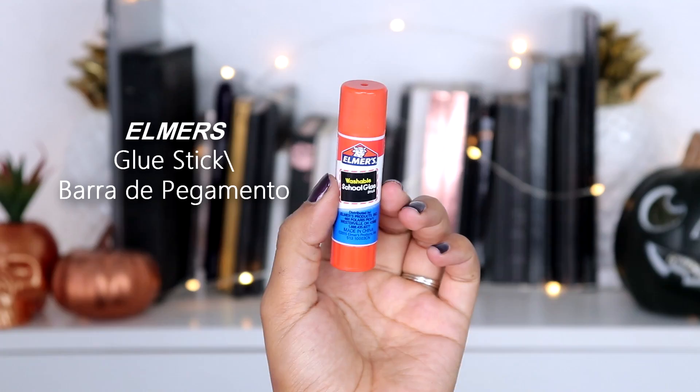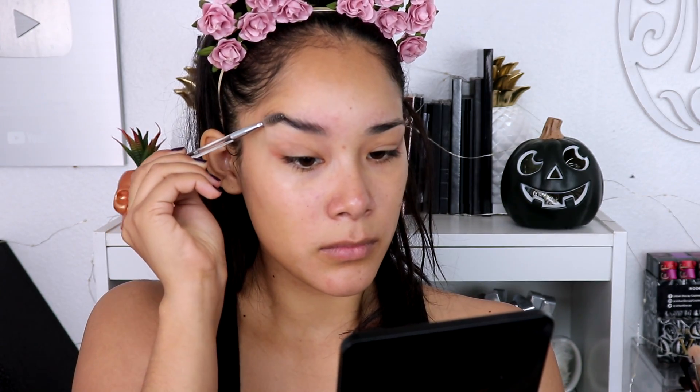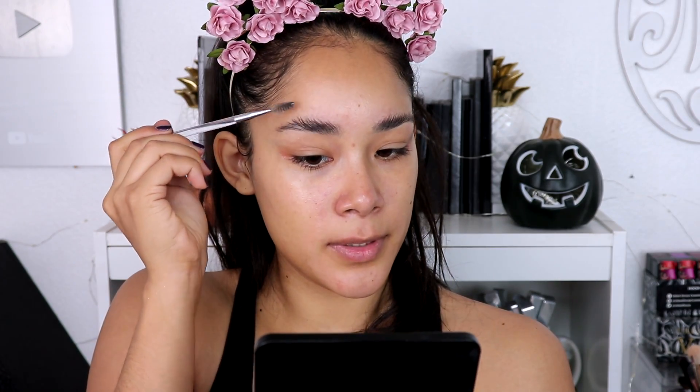The first thing I'm going to do is glue my eyebrows down. I've never done this before so I hope it comes out right, because if I don't do this it's going to look weird. I'm going to use the Elmer's glue stick — I got this at Target. I've seen a few videos on it. Since my hairs are long I'm just going to keep them up flat on my face instead of brushing them to the side.